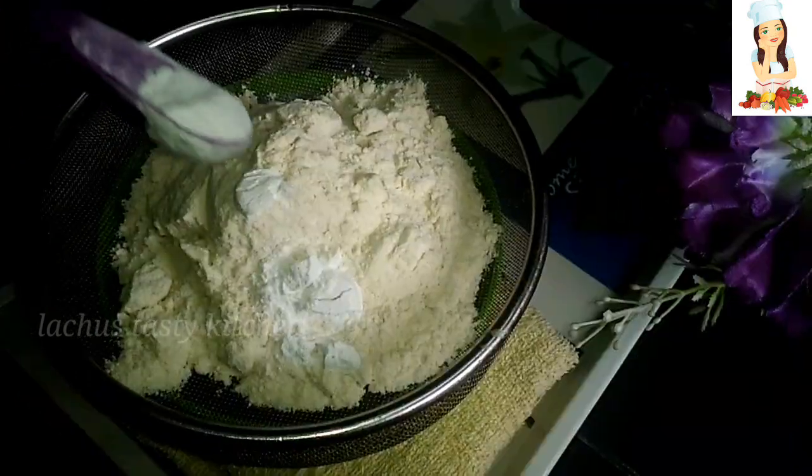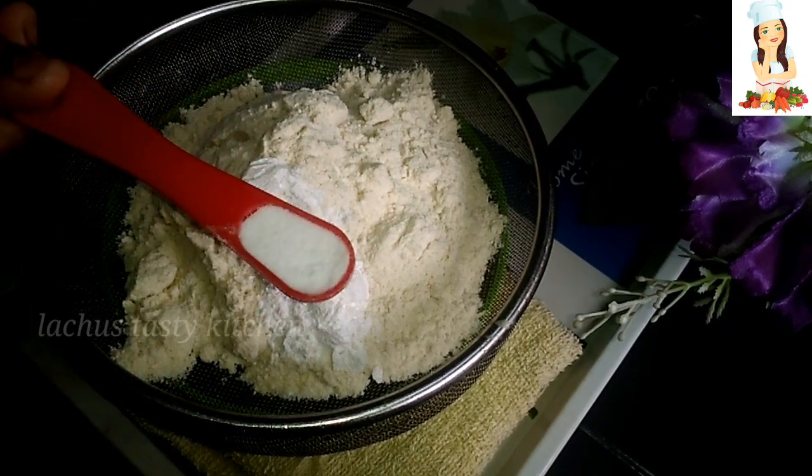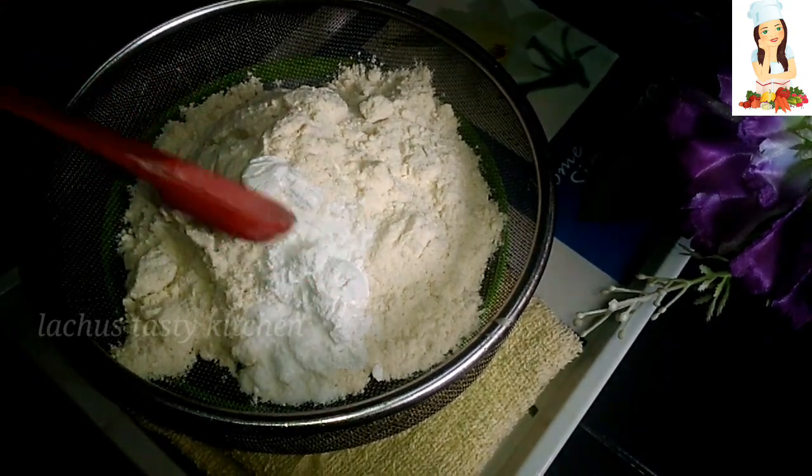1 teaspoon of baking powder. 1 teaspoon of baking soda.